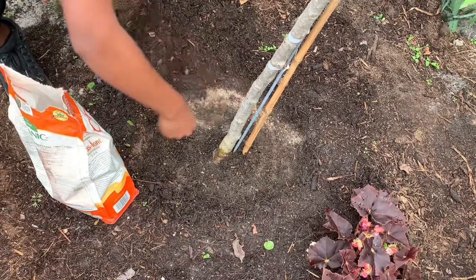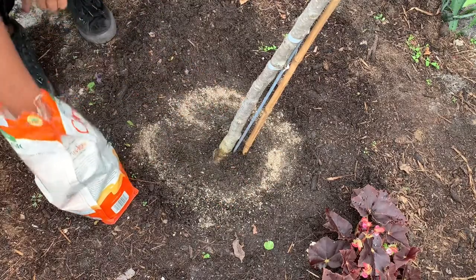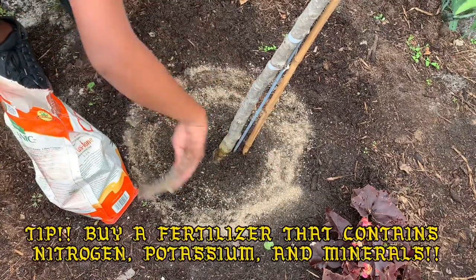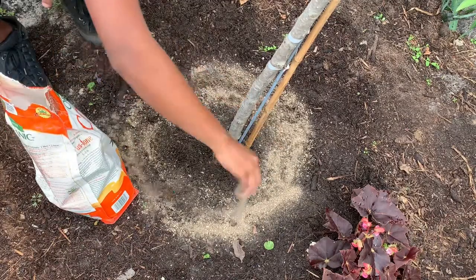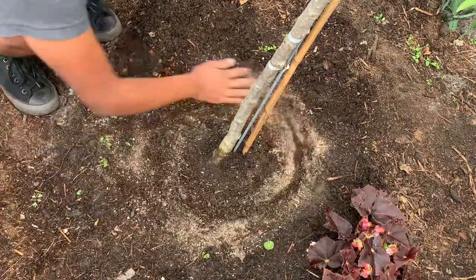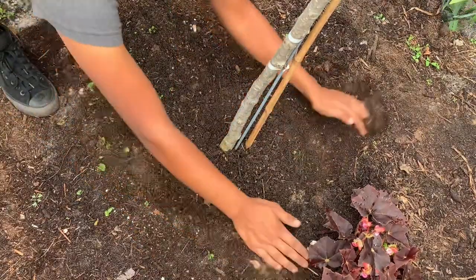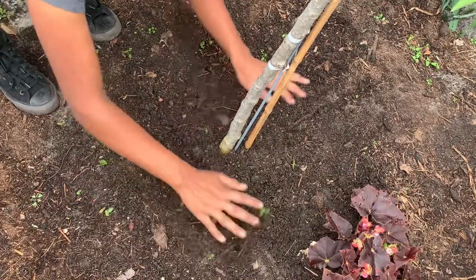Go ahead and get a handful of fertilizer and apply it around the circumference of the tree. Avoid putting it right at the base — keep it along the root zone like so. Once you have that, ruffle it into the soil surface, then top-dress it back with the soil you scraped off. Finally, water it in really well so the fertilizer activates immediately and your tree stays happy.